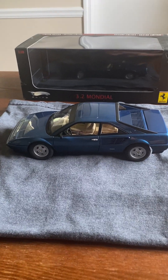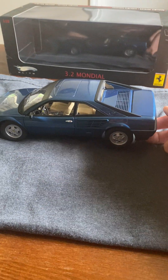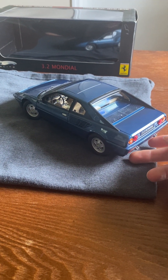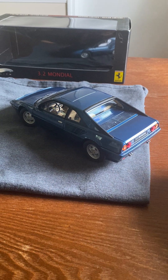Now I'll give you a quick tour of the car. It is die cast — Hot Wheels Elite, 1/18th scale. The car is very nicely detailed; it's pretty much on par with an Auto Art, to be honest. If you're familiar with the Auto Art models, they even go so far as to have carpet in them and stuff like that.